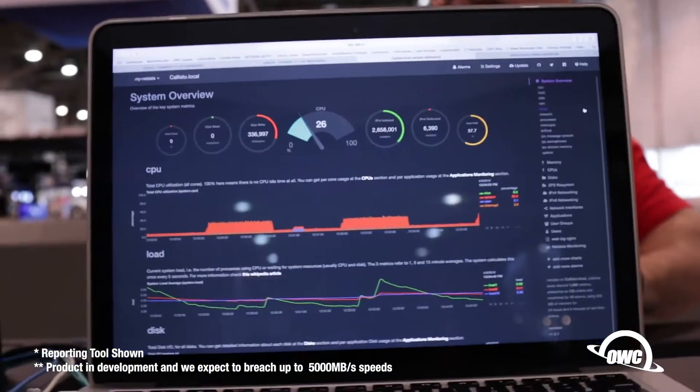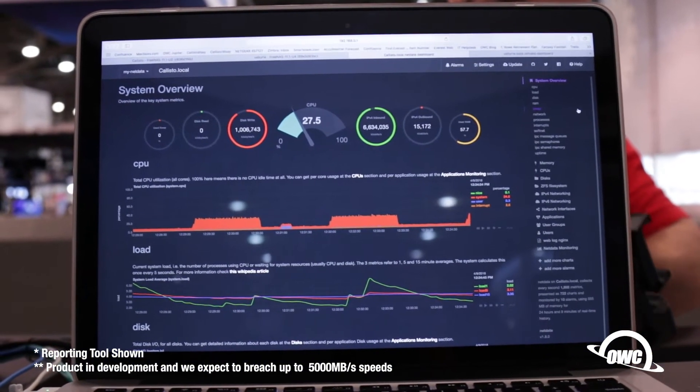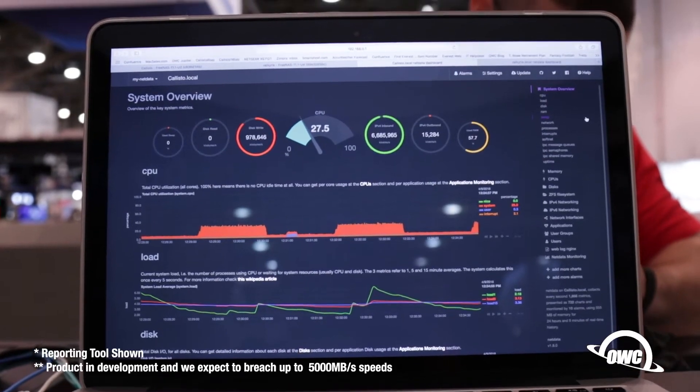One of the nice things about these systems is you can manage it with our NetData application. You can literally just throw a tablet on the network and see what's happening — how much storage do you have, who's using what. Very easy to manage; you don't need to be a tech guy to understand these things.